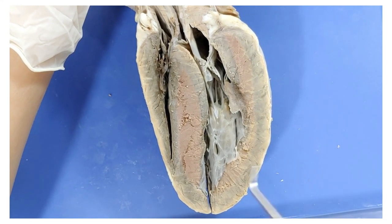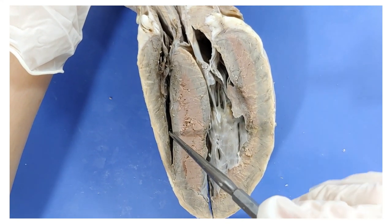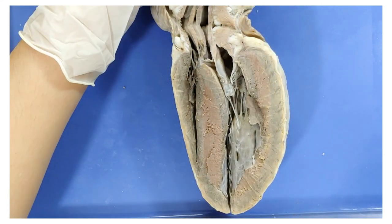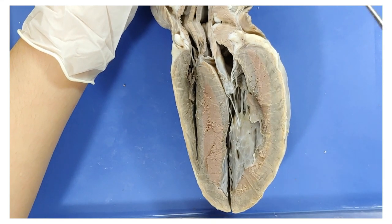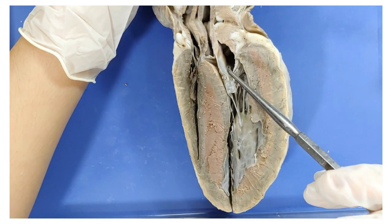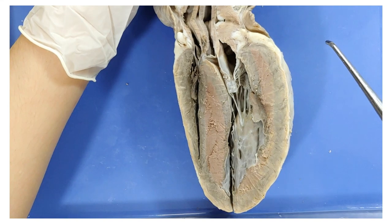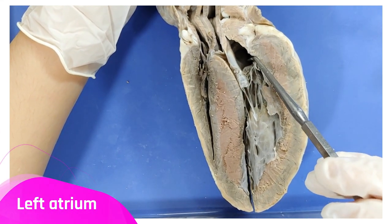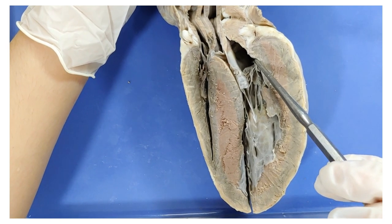There's another valve between the right ventricle and the pulmonary artery called the pulmonary valve, but you can't really see it from here. From the right ventricle, the blood enters the lungs where it is oxygenated. After that, blood re-enters the heart through the pulmonary vein into the left atrium right here. We'll see the pulmonary vein in more detail later.